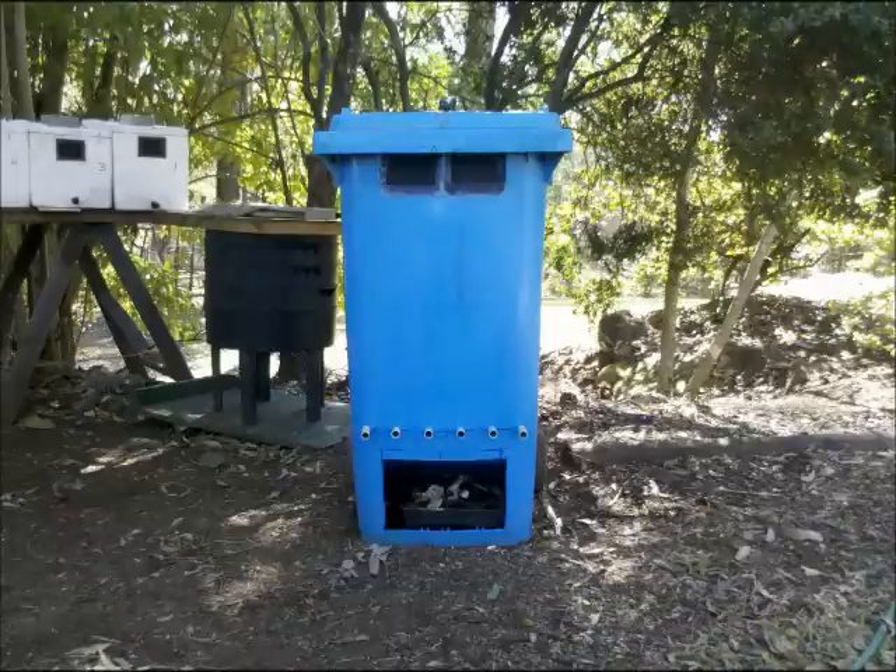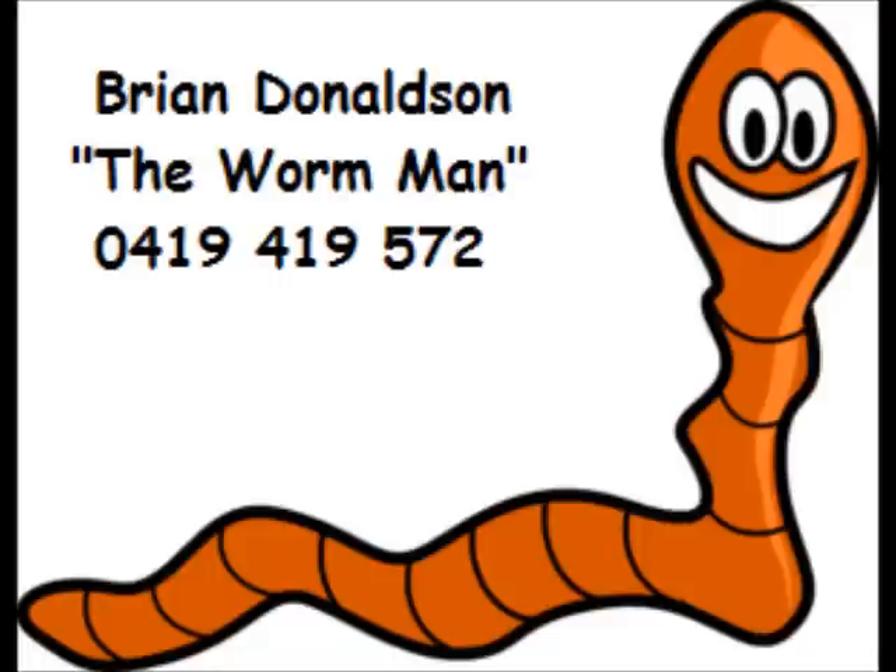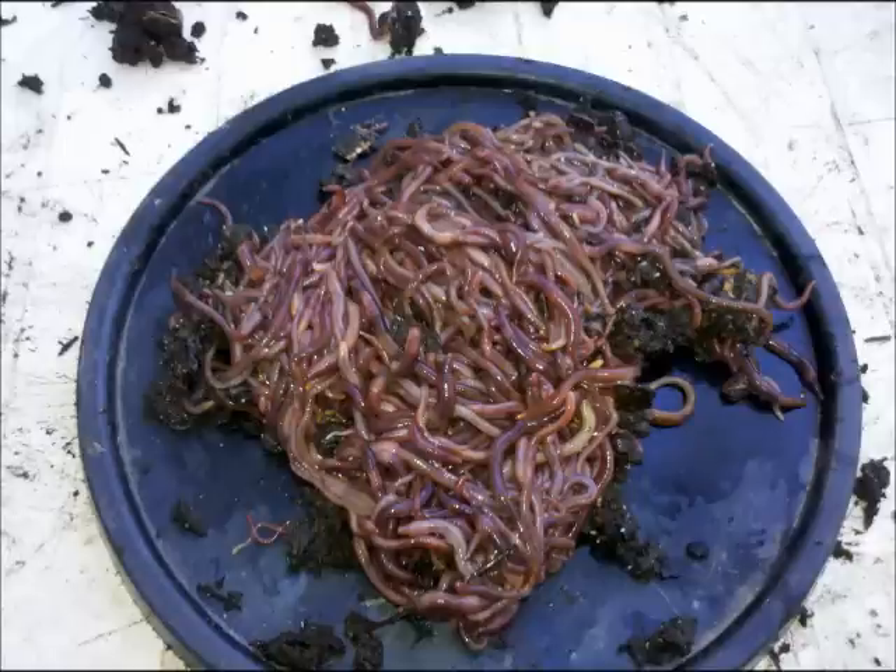G'day guys, Brian the Worm Man Donaldson here, talking to you today about how to start a continuous flow-through worm farm. Another name for continuous flow-through, or we abbreviate CFT, is a flow-through reactor. But mostly people call them a flow-through, or continuous flow-through, or CFT for short.